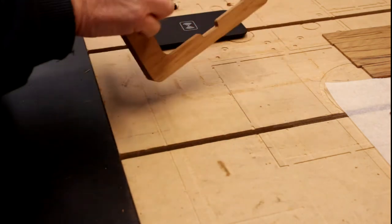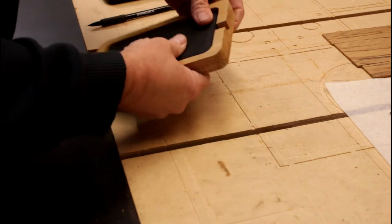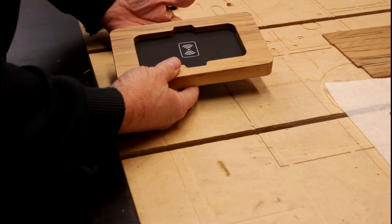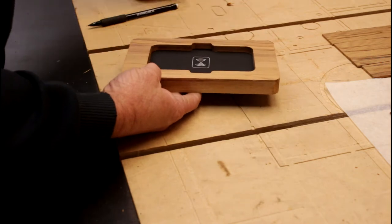With this now cut and given a light sanding, I've checked to make sure the charging plate goes in there and fits correctly, and also that my phone starts charging when I drop it in there — just to make sure.